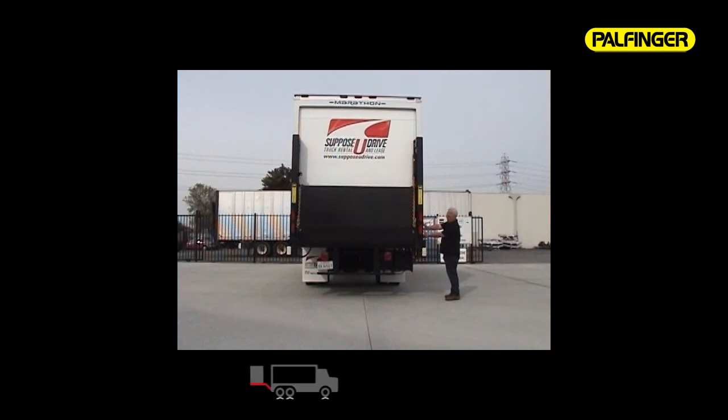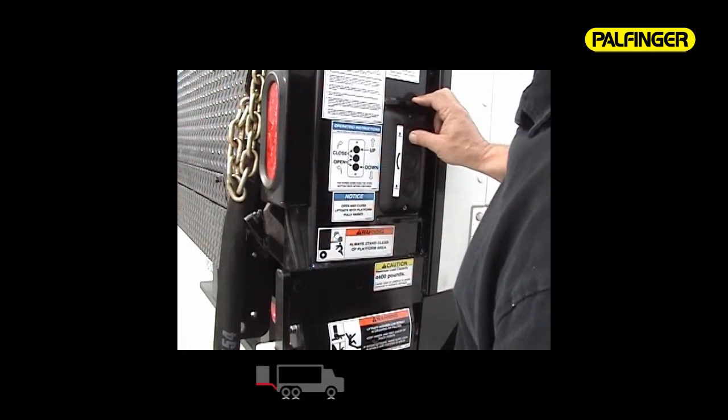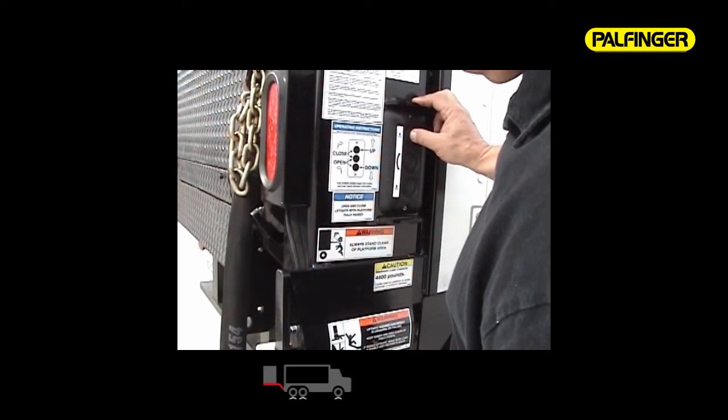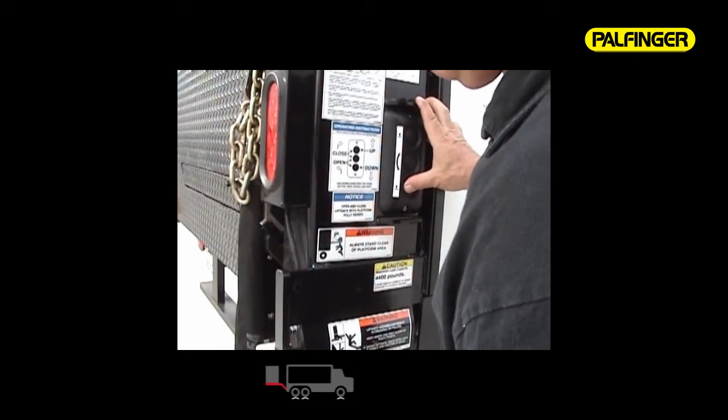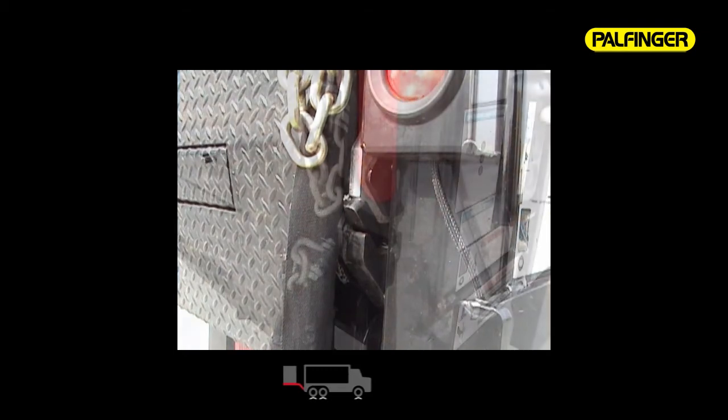To lock the gate for transit, push the bottom button and lower the platform past the travel lock slides. Push the top button raising the platform until the travel lock slides clear the travel lock slot. Once the travel lock slides clear the slot, push the down button to power down the travel ears into the travel lock slot. Our travel lock feature holds the platform in a very tight position and stops the lift gate from bouncing while in transit, which could cause premature wear.